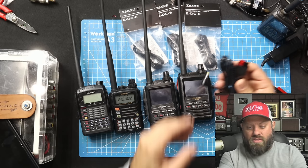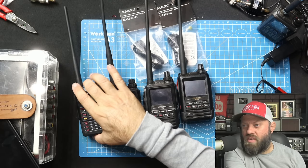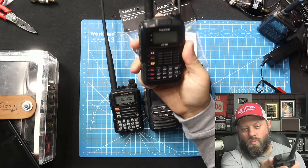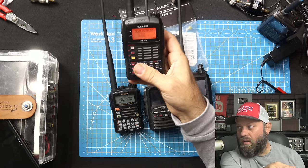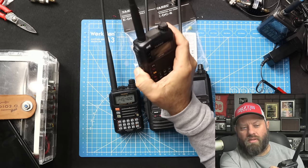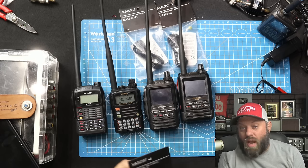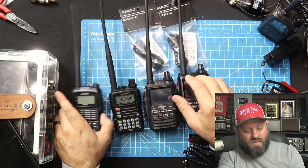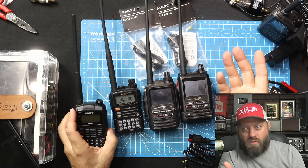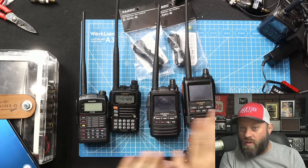With the case of Yaesu, I have my FT5, FT3, and my original FT1 — the very first YSF Yaesu System Fusion dual-band HT — and it still works. The only thing I never really liked about the FT1 is that when you turn on APRS, it drains the battery very quickly. But now with the larger batteries, these batteries are all the same form factor. I can take the battery off the FT1, FT3, or put an FT5 battery on it, because all of these batteries are interchangeable.